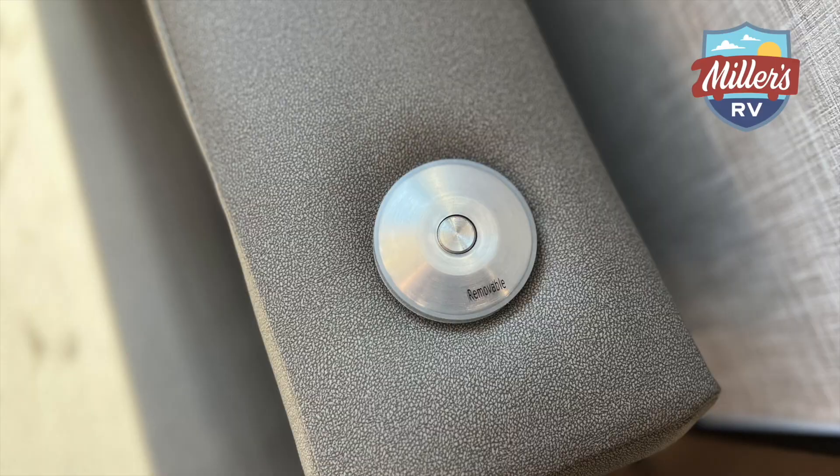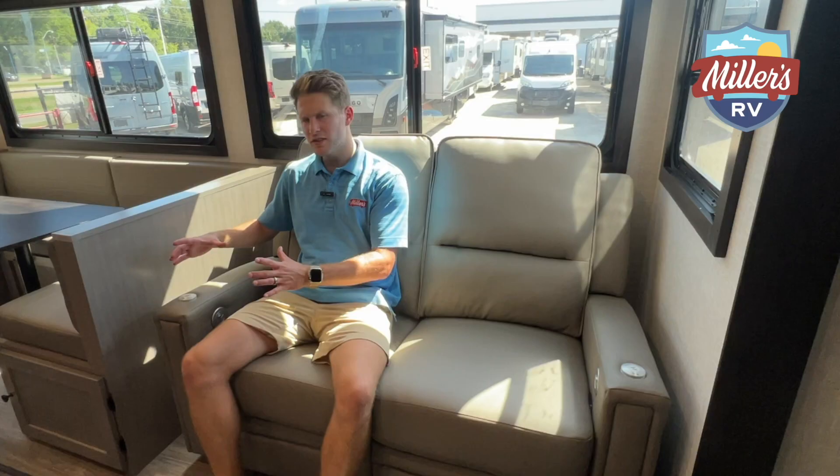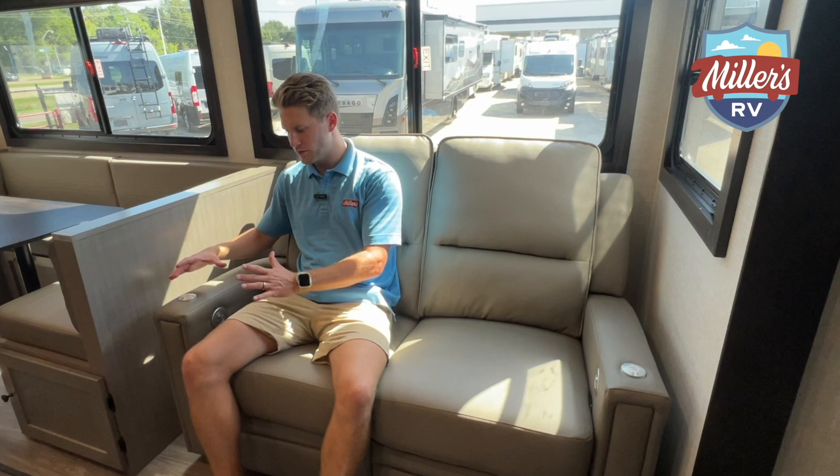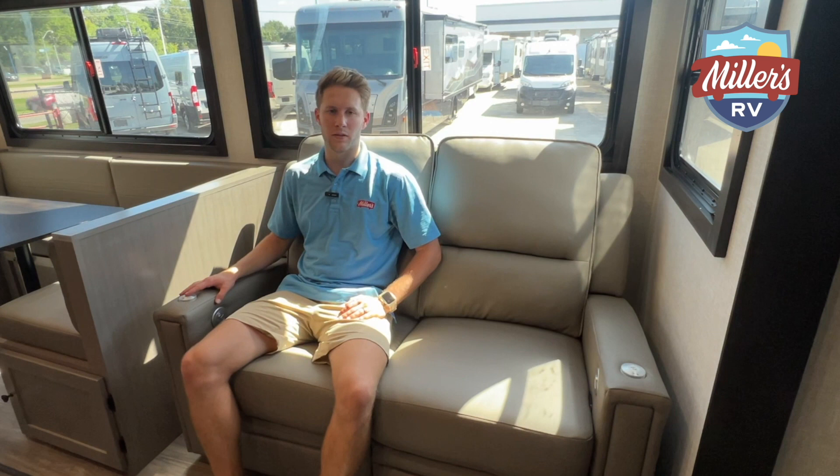You might also notice these little circles here — this is actually a spot where you can mount a small TV tray on either side of the recliner. That'd be nice for putting a drink, your book, or a little plate of food. I really like these recliners located right across from the TV, which will also swivel to give you a better viewing angle.